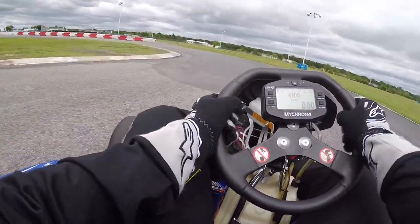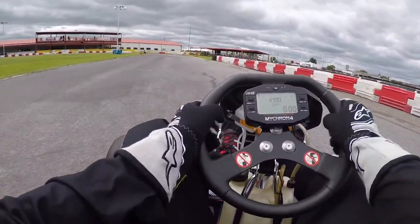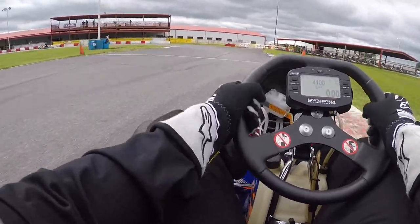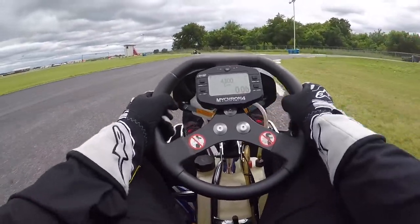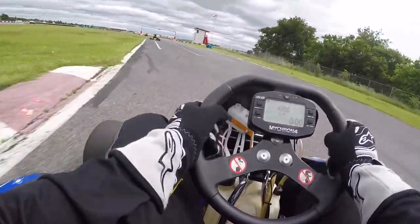I was doing a bit of sliding around because the track had gotten a lot of rain the night before, so it was pretty green. Although it's always fun to be going sideways, it's still just a single gear engine, so just like with the rental karts, momentum is your friend.